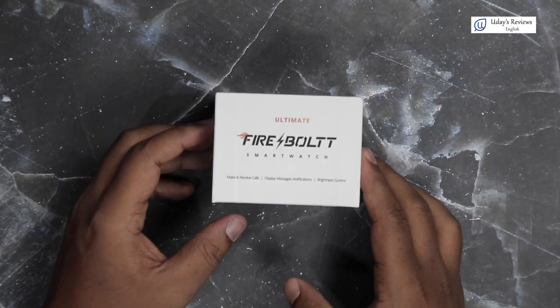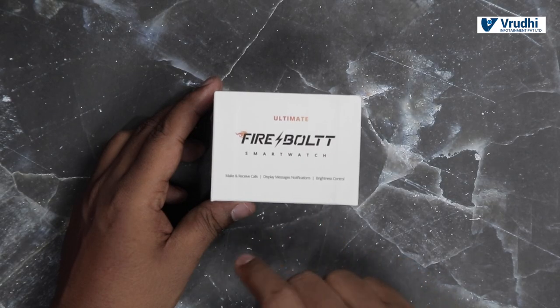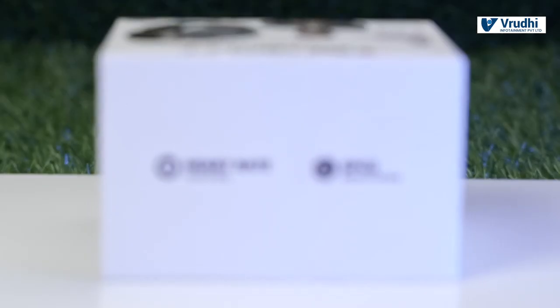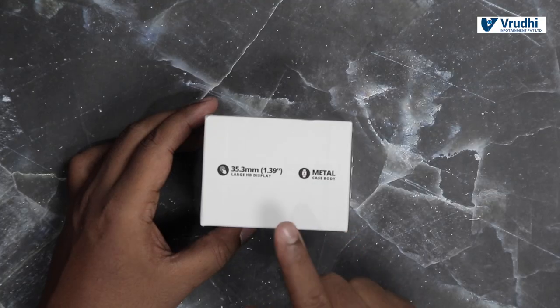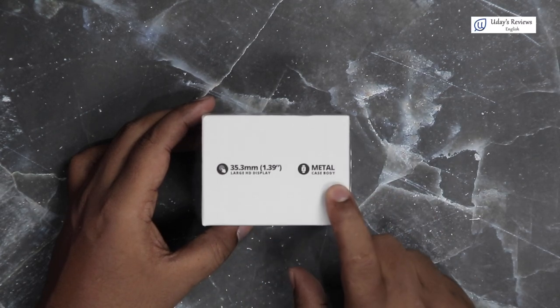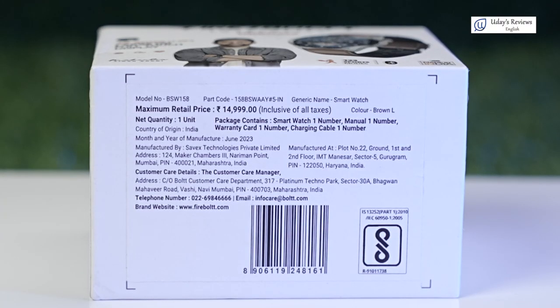On the side, it is written as Ultimate Firebolt Smartwatch. Features include: make and receive calls, display message notification, and brightness control. The other side of the box says heart rate tracking and SPO2 monitoring. The next side again says 35.3 mm — that is 1.3 inch display — large HD display, and it has a metal case body. The price mentioned on the next side is 15,000.